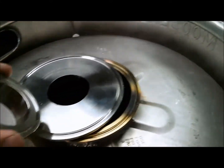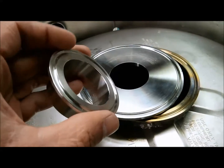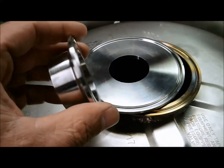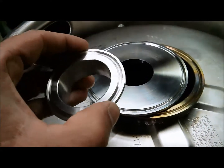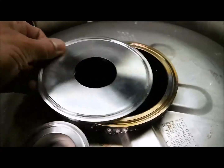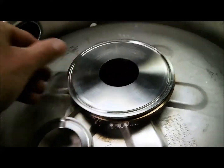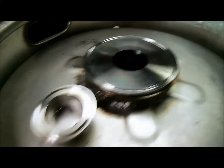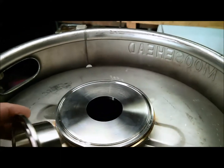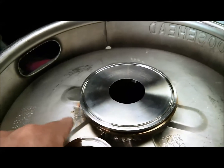Hey everybody, Jeff here. In this video, I'm going to use the 200p TIG welder to fusion weld this 2 inch stainless fitting inside this 4 inch stainless cap for this fermenter project I'm working on. So I've got this all cleaned with acetone. I'm just going to pop that inside, get set up and weld it in.